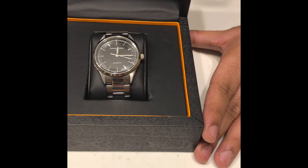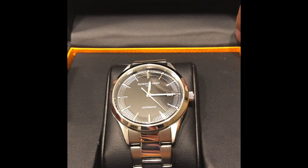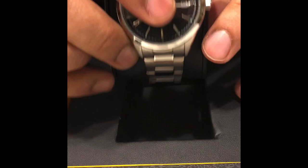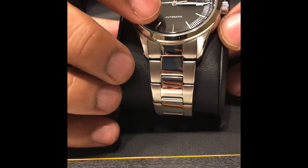So I removed the plastic — it came in a bag, but I took it out. This is what it looks like. It's got a very nice leather-coated box with an orange-yellow accent. It comes with this international warranty card. It's got a two-year international warranty, by the way.